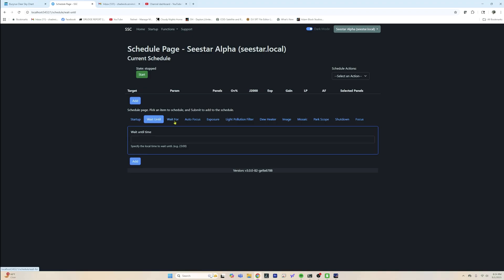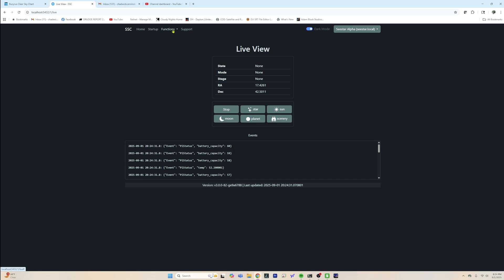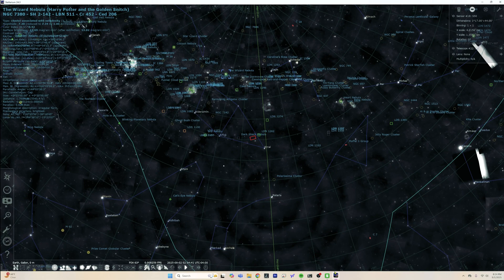You can connect to this thing and do all kinds of cool stuff. You've got schedulers, you've got the live view that works just like the app — except it's more of a NINA sequencing type of thing. You can also link it to Stellarium, which is pretty cool. So if you find a hidden gem, you can import that over to it, making the process a lot easier than trying to shortcut around the ZWO catalog to get to a specific target that might not be listed in one of their catalogs.